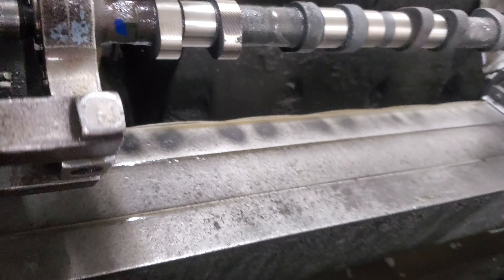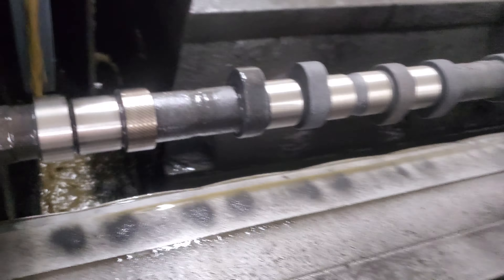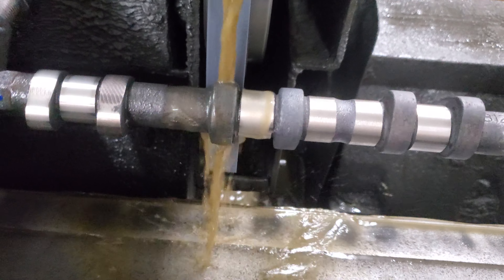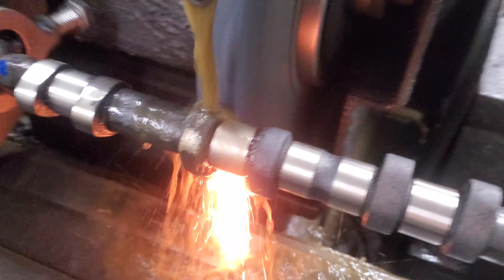Switching to the next firing order, which is 270. This is a dual overhead cam four-cylinder — they run on 90-degree firing bank angles: zero, 270, then 90, then 180.